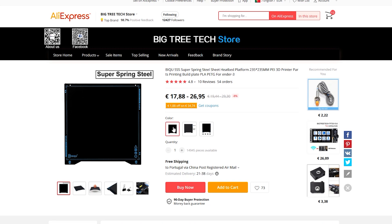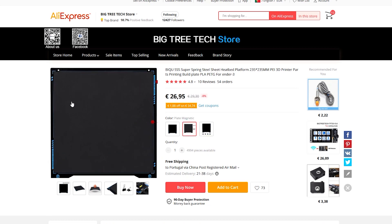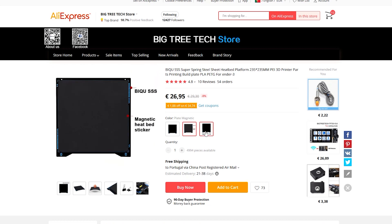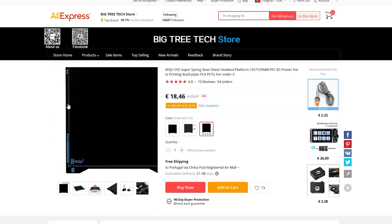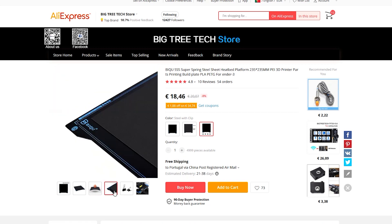With this product you can choose from three versions: the build plate alone, the build plate with the magnetic part to stick on the aluminum bed for printers such as Ender 3 which do not have a magnetic bed, and another version with holy wheat springs to fix the build plate on the bed.